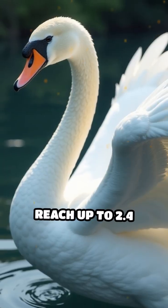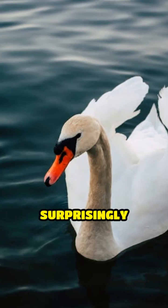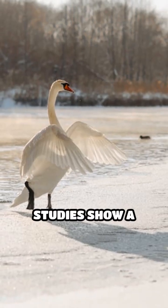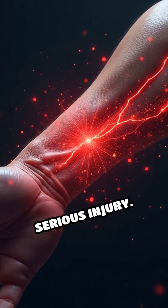A mute swan's wingspan can reach up to 2.4 meters, and their wing muscles are surprisingly powerful, designed for both flight and defense. Studies show a swan's wingbeat can deliver up to 50 newtons of force, enough to cause serious injury.